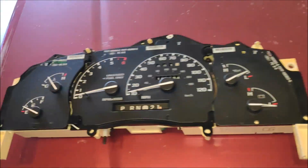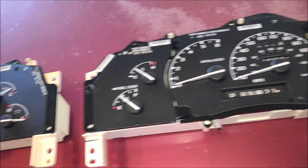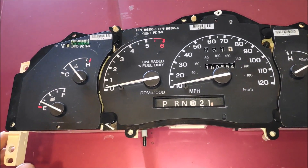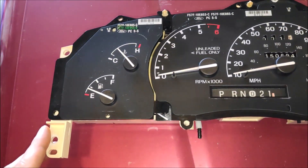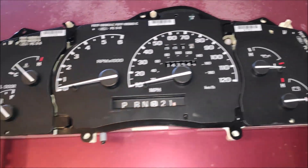Before I show you how to fix it, we're going to look inside each one of these gauge clusters and see what the differences are. This is a 95 through 97 Ford Ranger and Mazda B-series truck gauge cluster. This is a 98 and up Ford Explorer gauge cluster.